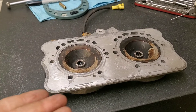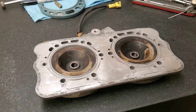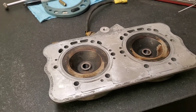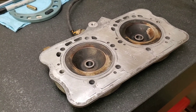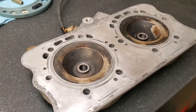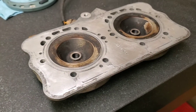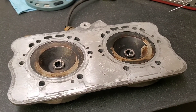Some reasons why you would need to deck your head would be that you overheated your engine and your head is slightly warped. Another reason people deck their heads is to gain some compression by reducing the volume inside the combustion area in the cylinder dome.